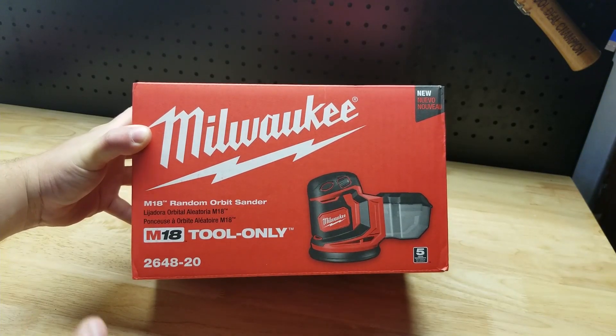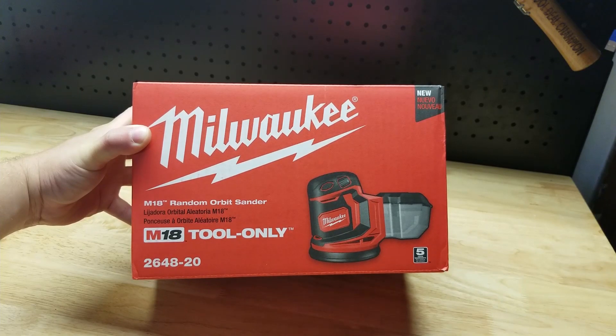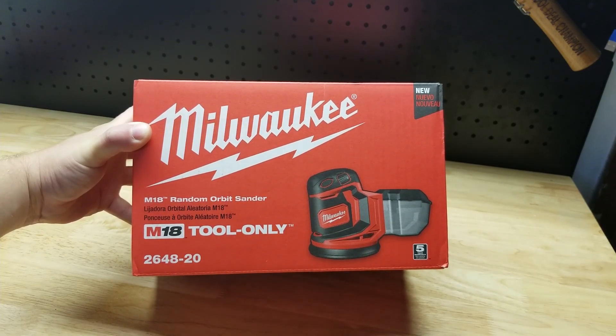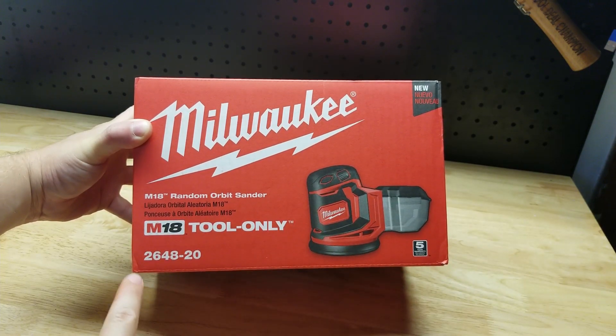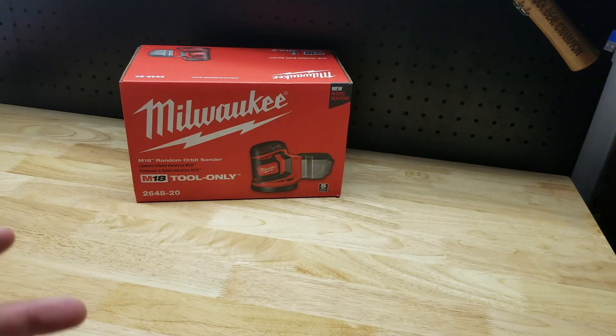Hey guys, for this video we're going to unbox and take a closer look at this Milwaukee M18 18-volt random orbit sander. This is the tool only, number 2648-20.